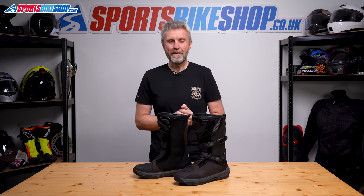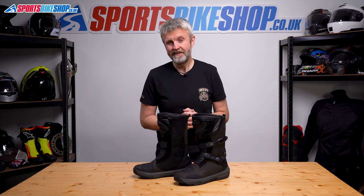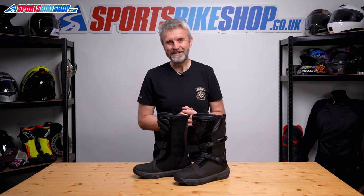I hope that tells you everything you wanted to know about the Falco Mixto 5 adventure boots, but if there's anything you'd like to ask or to add, then please pop a comment below. Thanks for watching.